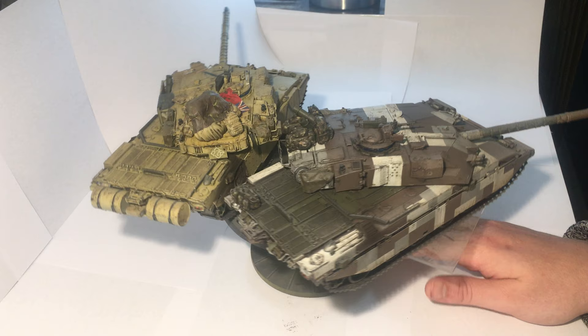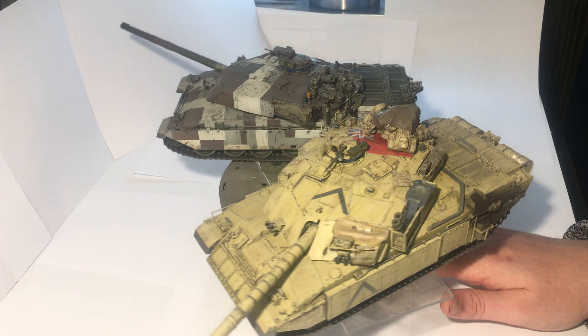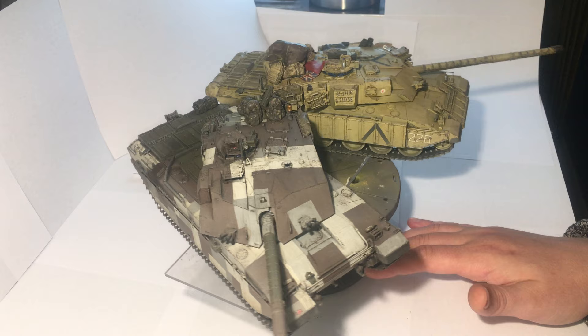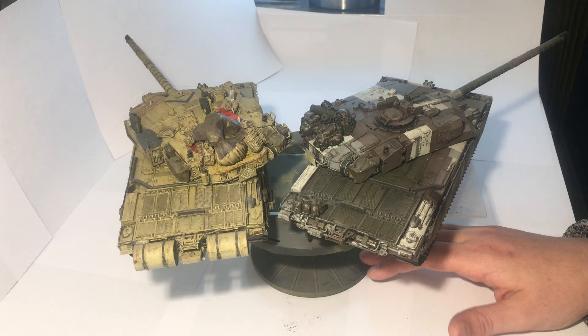I haven't used many pigments on these builds this time, so I just thought I'd mix it up a little bit and do something different. The only pigment I've used is black on the exhaust and the end of the gun. The rest I did with washes to try and simulate dust and dirt. I used a bit of paint as well for dust and dirt, and some acrylic sand washes on the desert one, and just some dark wash on the Berlin Brigade one.